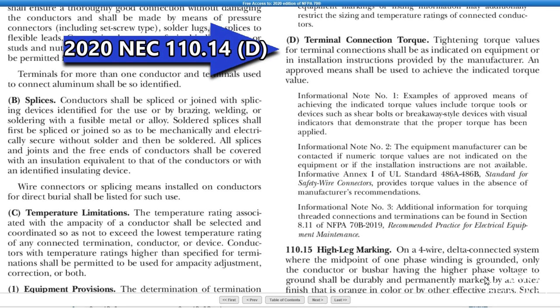Hi, this is Pilfer Sparky Channel and today I'd like to discuss how to find torquing values for circuit breakers of several various brands. While talking to several apprentice electricians recently, I found that this was an area of confusion.